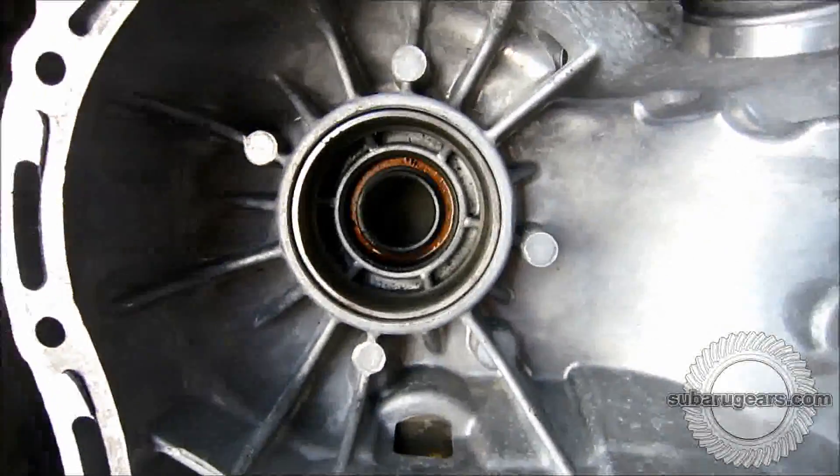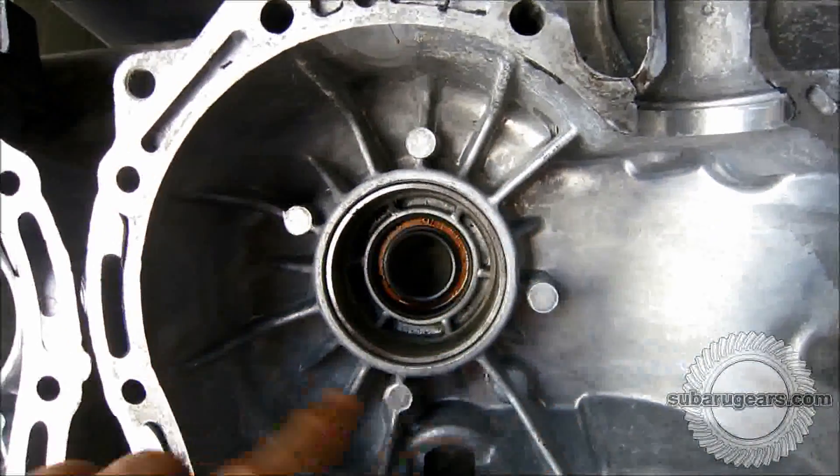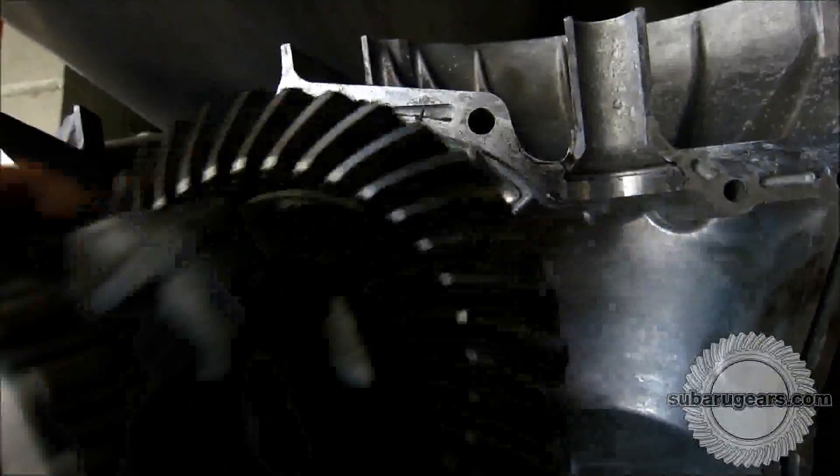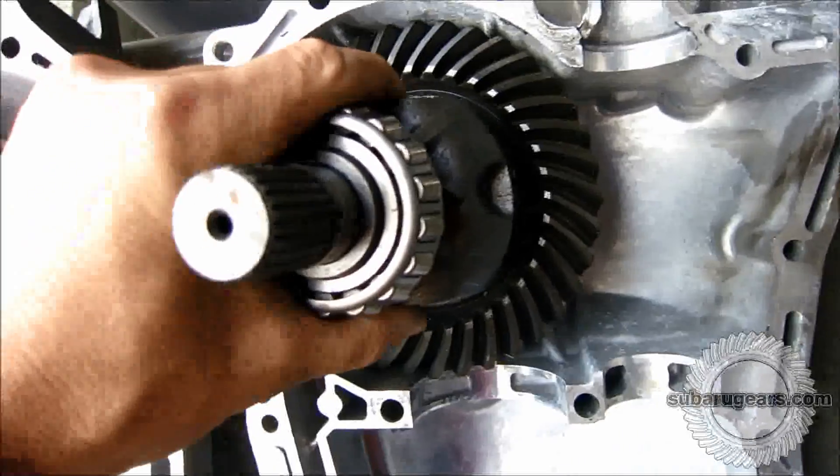If you look at the other side of the standard case, you can see that there hasn't been any machining yet to allow the differential center to clear. If you place the differential center, it can't turn without hitting the case.